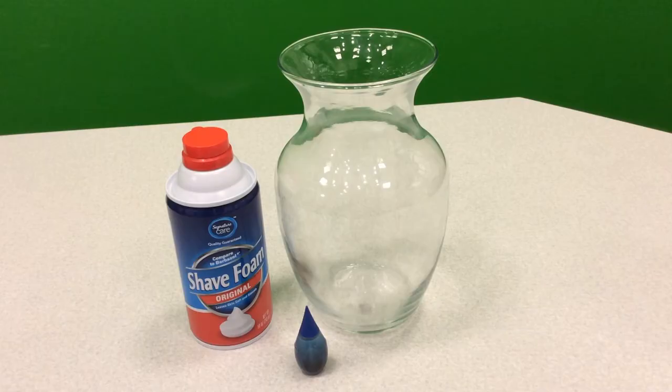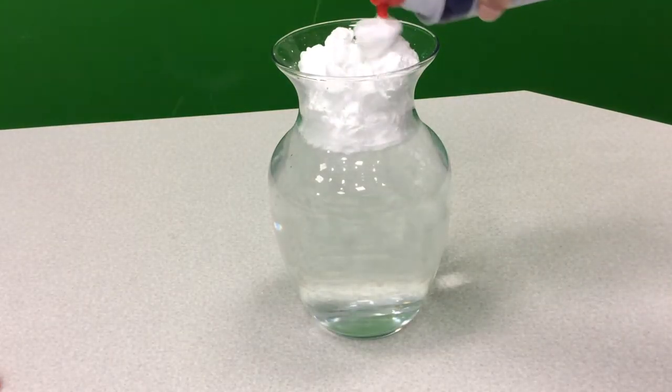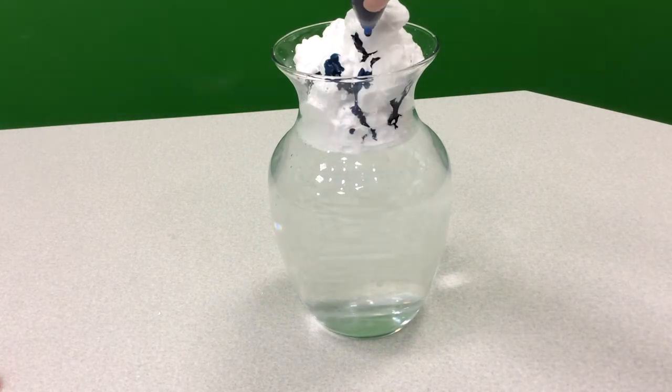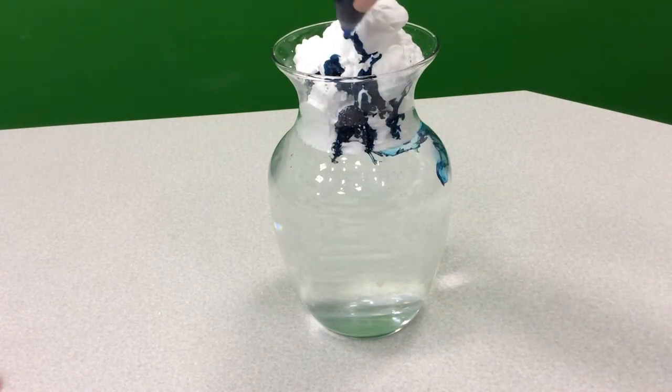You'll need a cup, shaving cream, and blue food coloring. First, fill a cup with water, then add a shaving cream cloud to the top, and add food coloring to saturate the cloud until it falls through and comes down as rain.